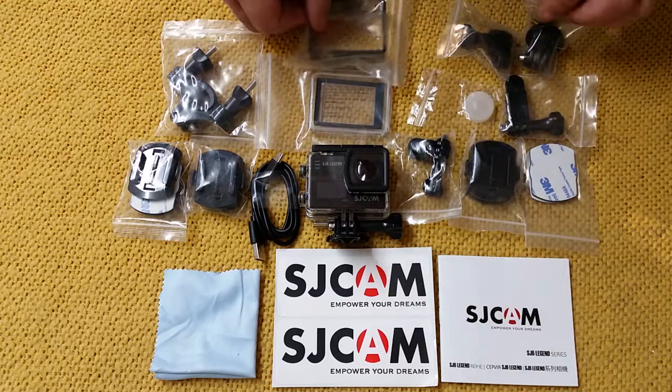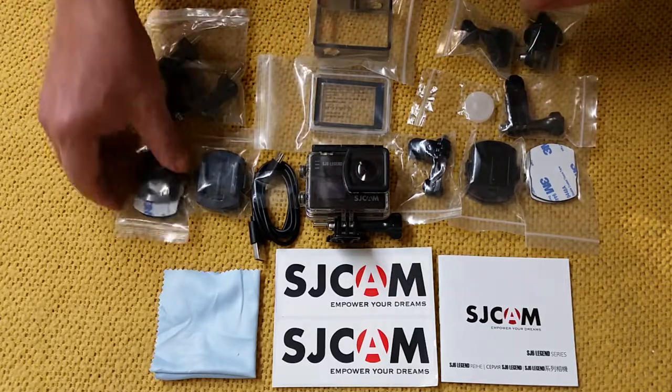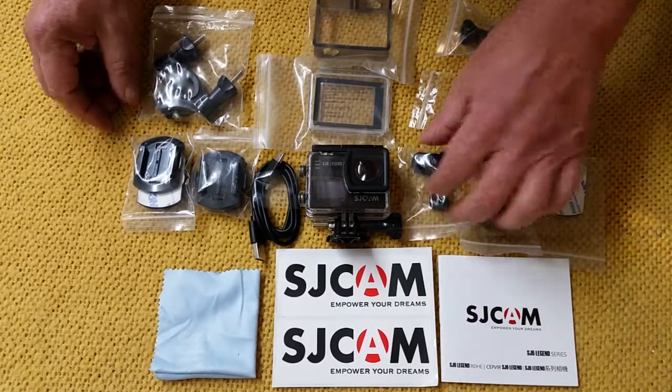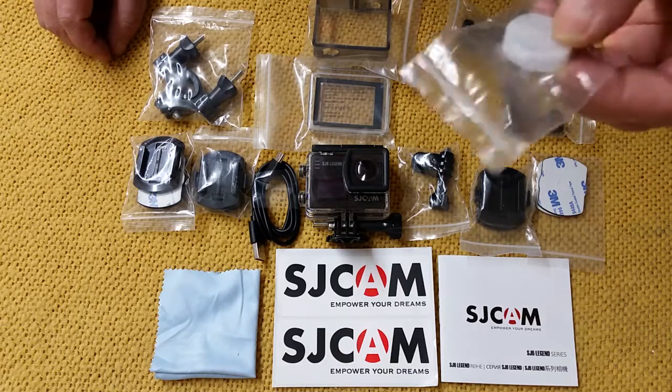There is a holder frame. Obviously, various mounts that come with most of these cameras — sticky mounts, more stickies, various rubber-based mounts.